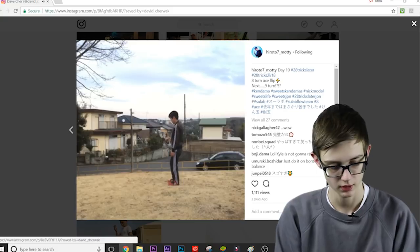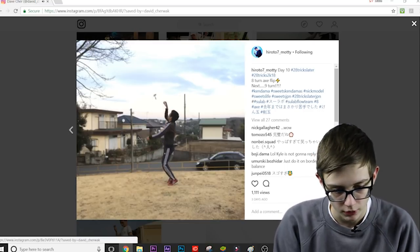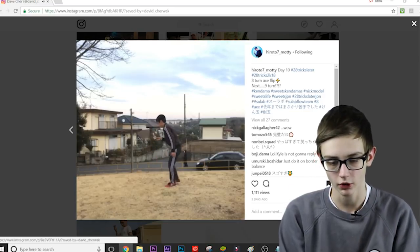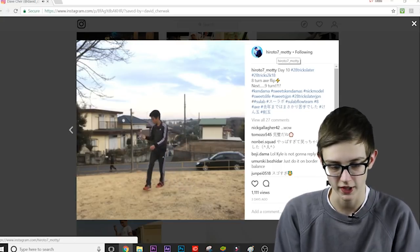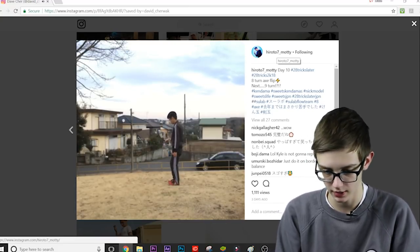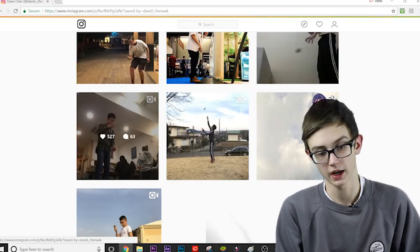I don't even feel like counting those — but yeah, it actually is an 8 turn axle. Are you kidding me? This kid is on another level — 8 turn axe, are you kidding me? I probably couldn't even flip it 8 rotations off axe if I tried. My most is quint like I said, and that's not even close to 8.